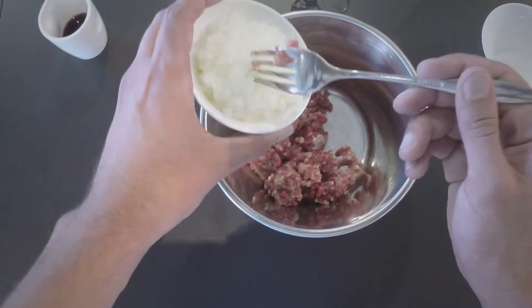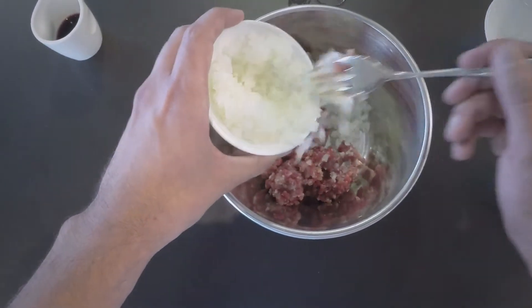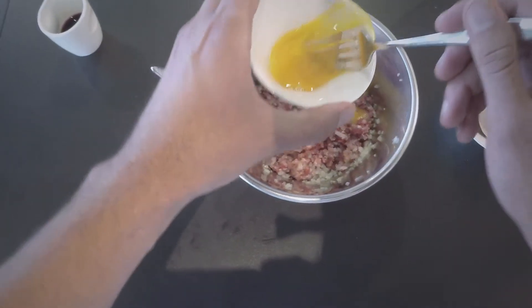We start off by mixing the lamb, the onion and the salt. We then crack the egg and mix with the meat. We finish by adding the wine and mixing all together.